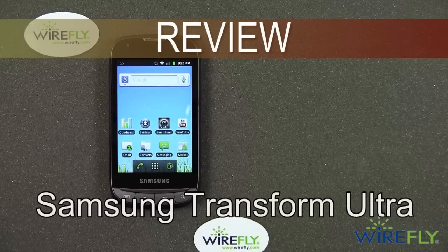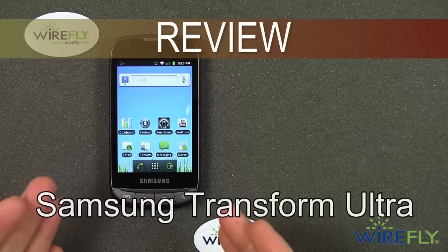Hey everyone, this is Bob Kovacs here at WireFly with the Samsung Transform Ultra.